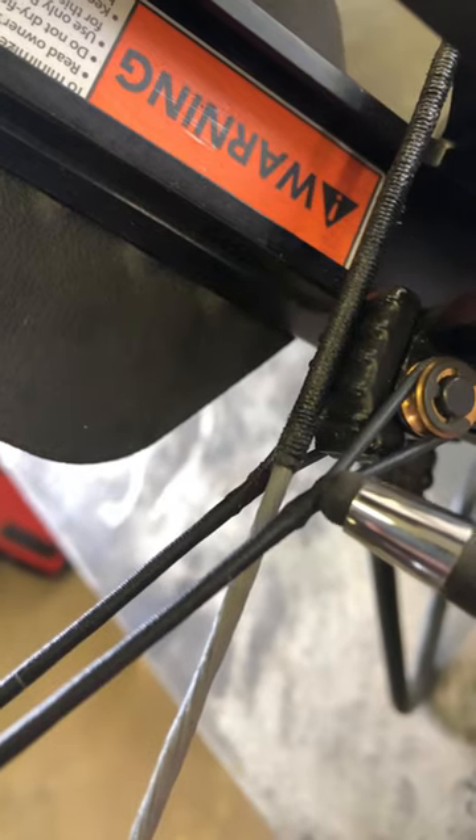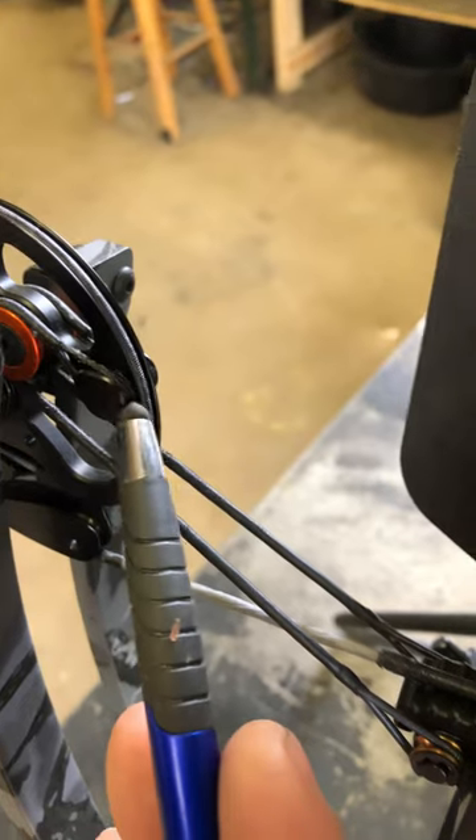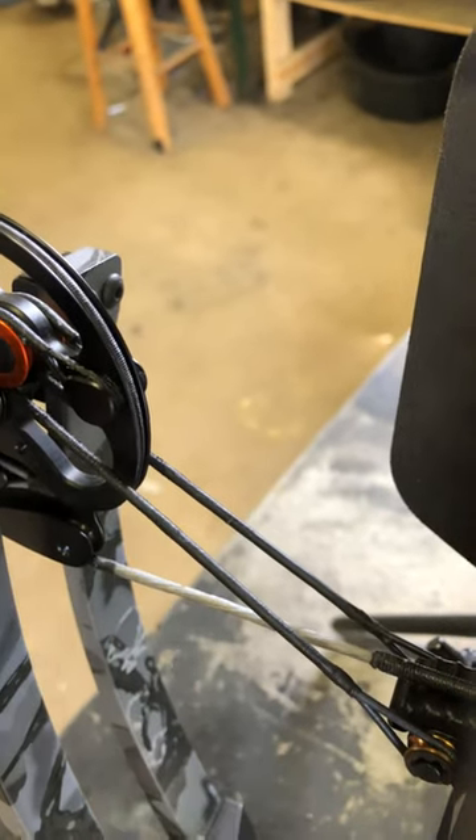When these cables start to go bad, those strands will start to break. Then on the other end of your cables up here, right in here, these strands that are not served will actually start to break.